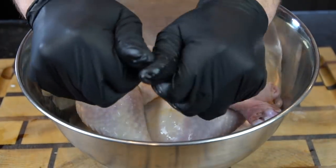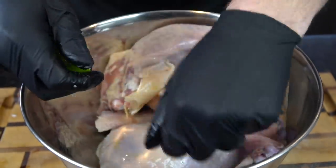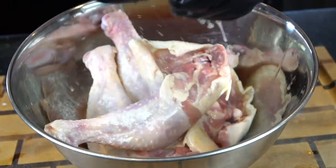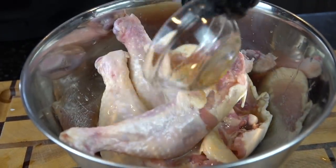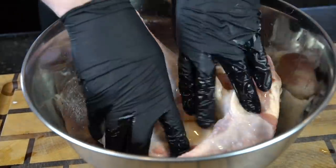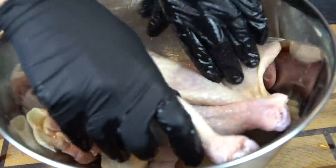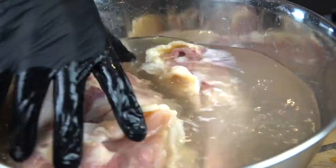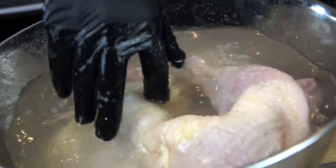Then we're going to go ahead and clean our chicken. Cleaning chicken is a little bit controversial — you can choose to do this or not. If you do choose to clean your chicken, make sure you clean the area afterwards. We're going in with the juice of a lime and a little apple cider vinegar. The acid in the vinegar and the lime juice actually begins to tenderize the meat and adds a little bit of flavor. Once we've gone in with our lime juice and apple cider vinegar, we're going to rinse everything off with cold water, then thoroughly clean our sink.